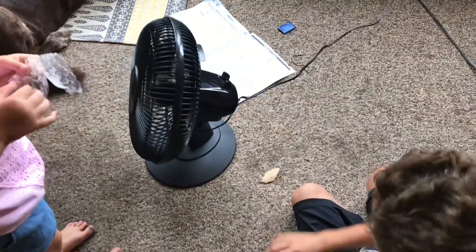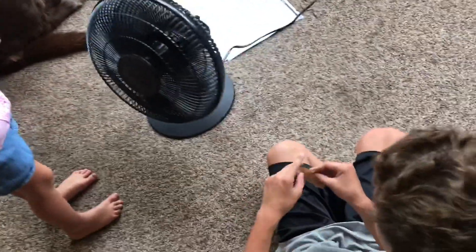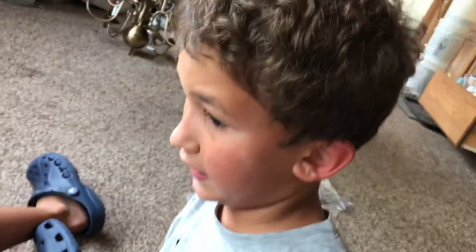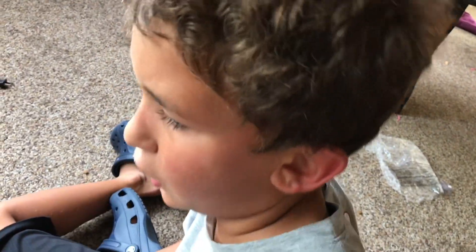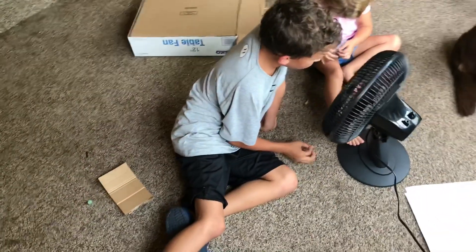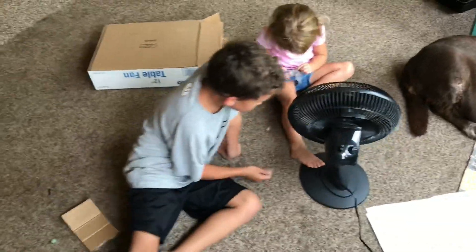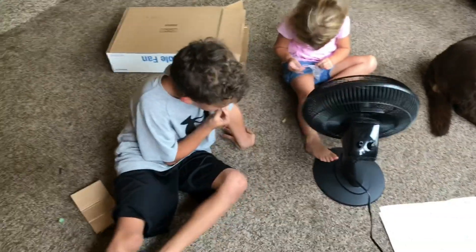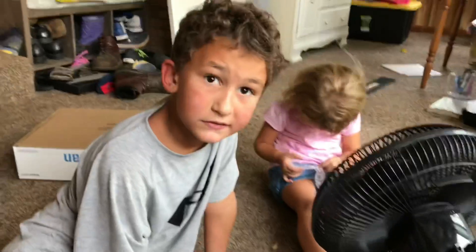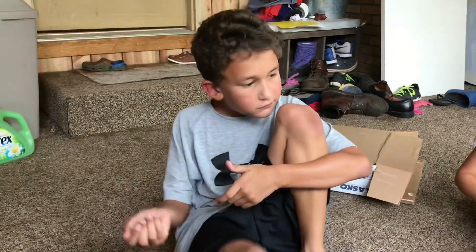There you have it guys — there is my Lasko 12-inch table fan. Thanks for watching, please subscribe to my channel. Blake's gonna take it to school in a couple days. Thanks for watching, leave a like, comment, subscribe. We will be back with another video some weekend throughout the school year. Thank you guys so much for watching. What do you say Aiden? Comment down below! See you guys!